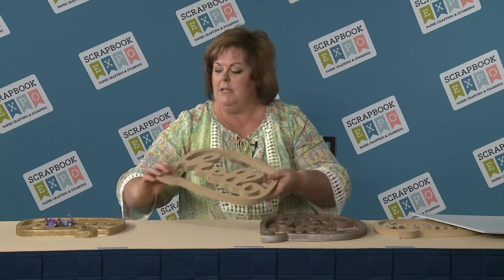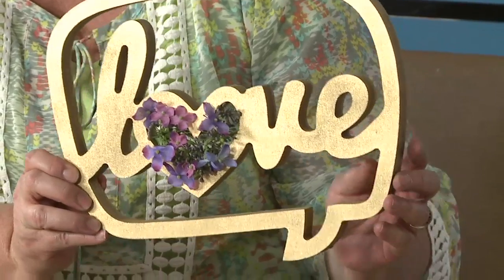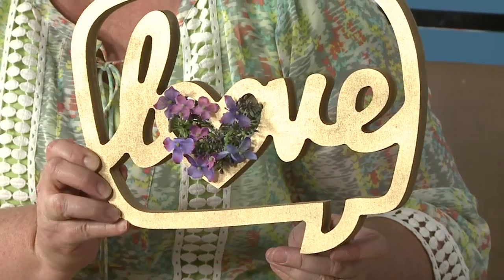They have all sorts of different sayings on them. You can easily spray paint them to make them whatever color you want — like this one's very trendy with the gold. So here we have a chat bubble that says 'love,' and inside the circle of the love, we just tucked in a few flowers to make it fun.